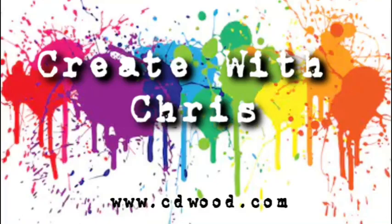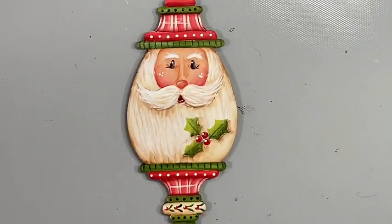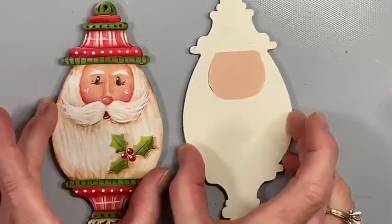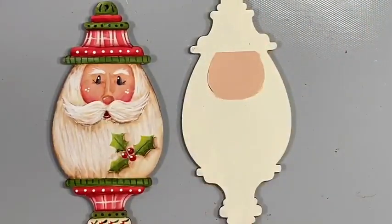Hello everybody, welcome to Create with Chris at Cupboard Distributing. We are going to paint today an adorable Santa ornament. If you have your surfaces and your paints ready, we are going to start in just a moment. I wanted to give you a chance to make sure you have your ornament base coated with light buttermilk and the face area is warm beige.